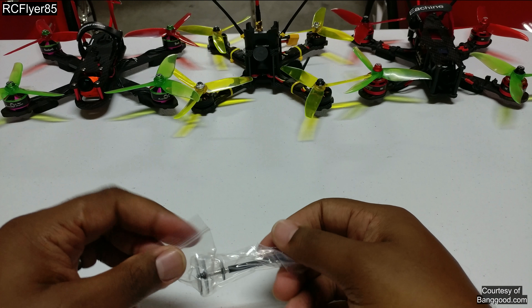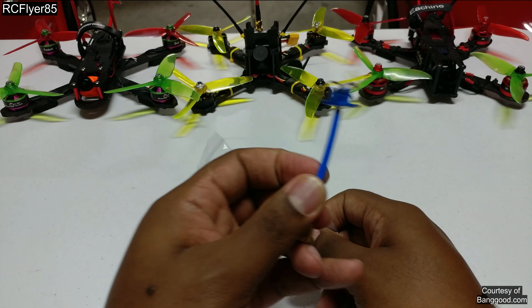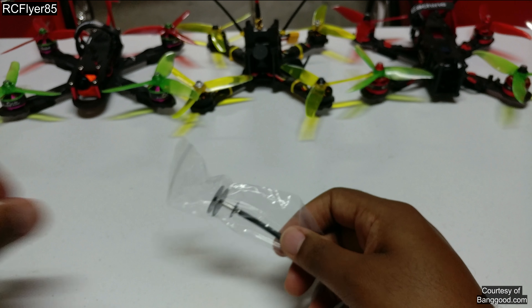Now what are these supposed to be? These are supposed to be an improvement over your standard circular polarized antennas, such as that.